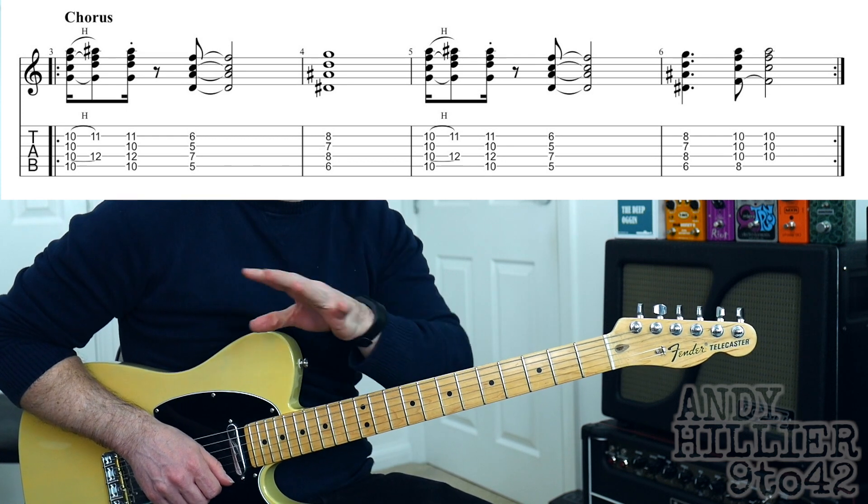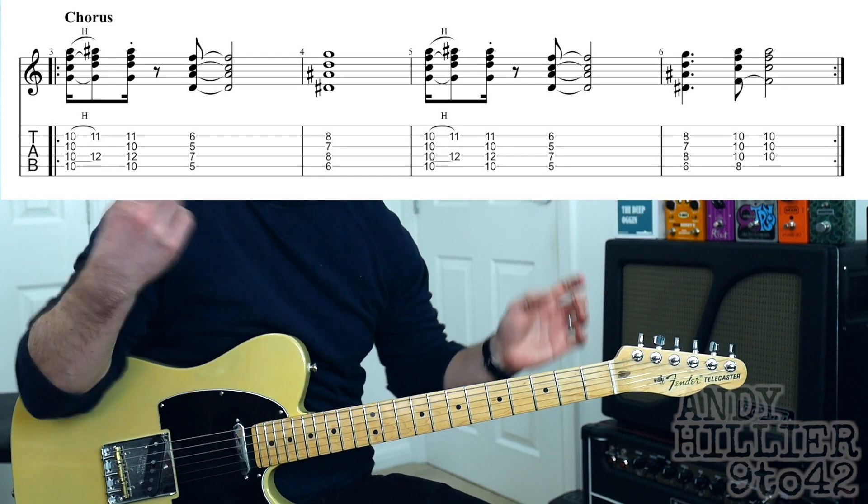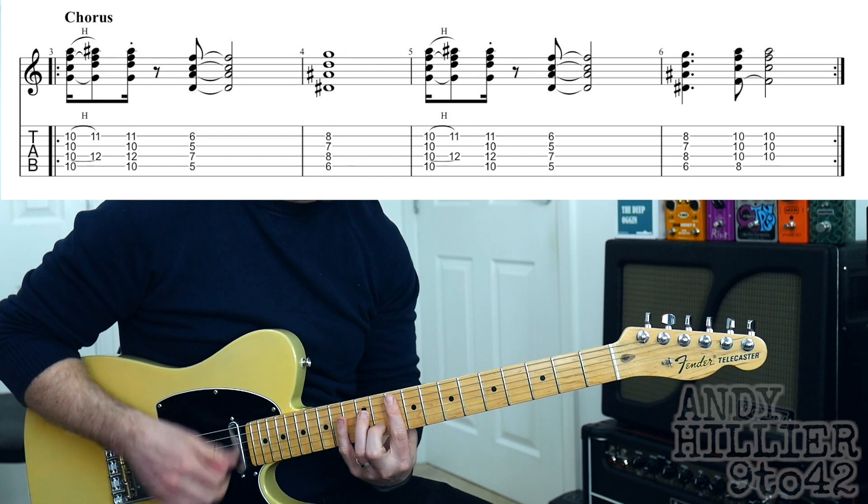That whole line repeats, and you can add in a few extra strums to get a fuller sound.